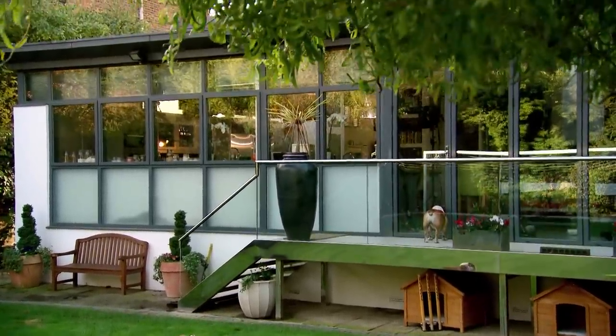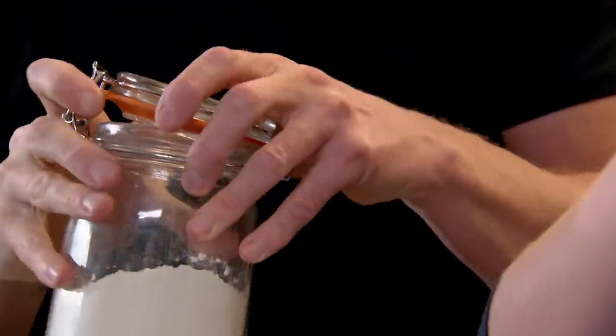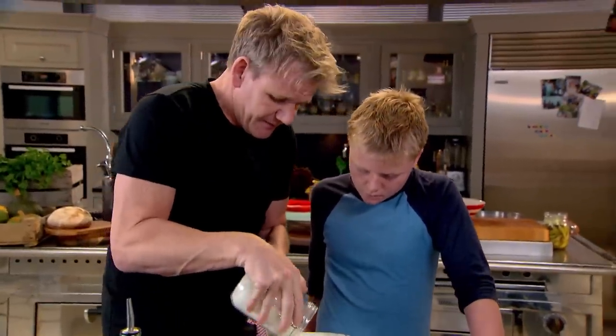We're going to roll the chicken out of the buttermilk into the flour — that's why it gets nice and crispy and blistery on the outside. We've got to make sure the flour is the last coat and it's nicely seasoned.